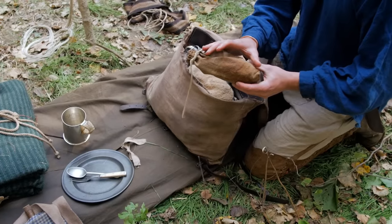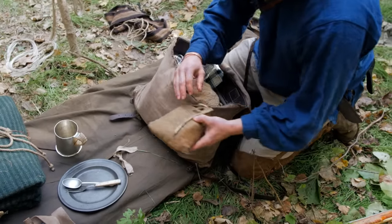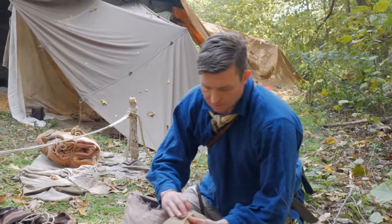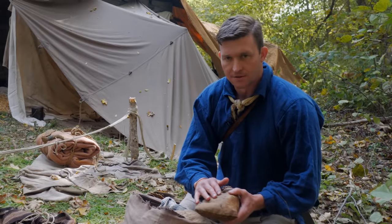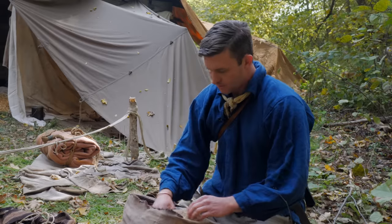I've got my fire kit. I always keep a bundle of tinder in here, a candle or two, and then my actual flint and steel — my fire making kit. It's all in a waterproof bag using an 18th century waterproofing recipe to help keep everything in there dry.